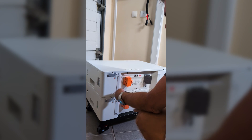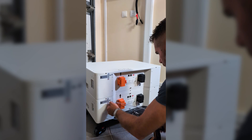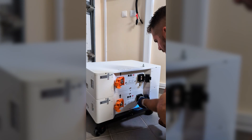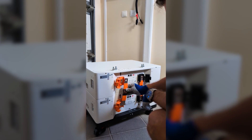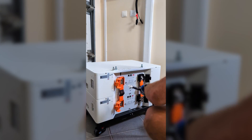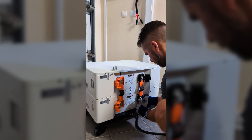Now with everything powered off, I started by removing the acrylic covers, which each have 4 screws. Then I opened the battery connection covers, removed the screws and installed the connection bars on both the positive and negative sides. Here we only have 2 modules, but if there were more we would add 2 extra bars per module.